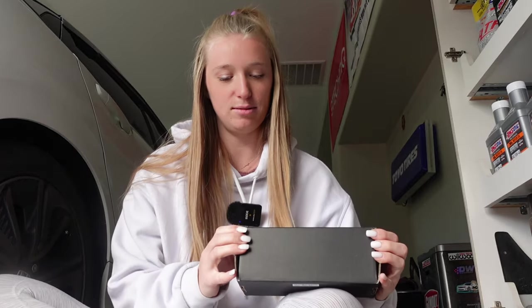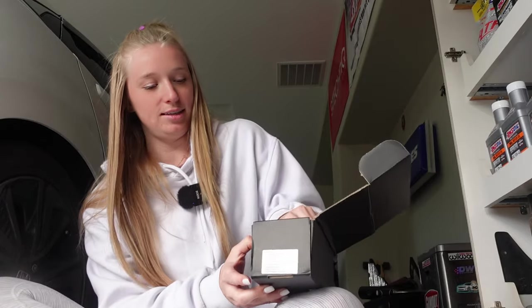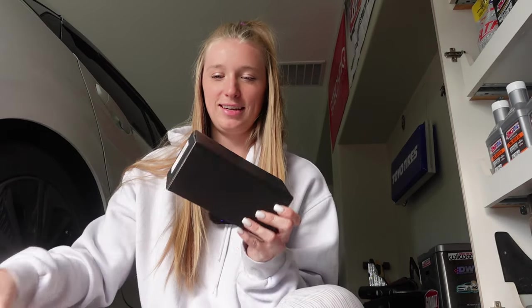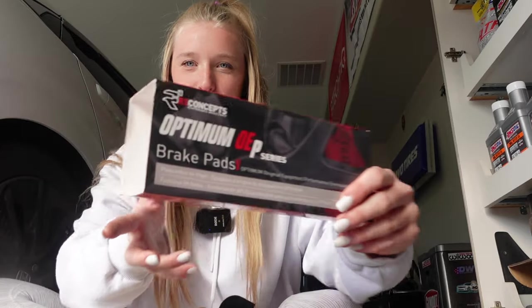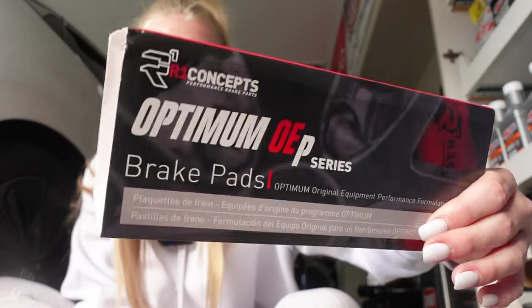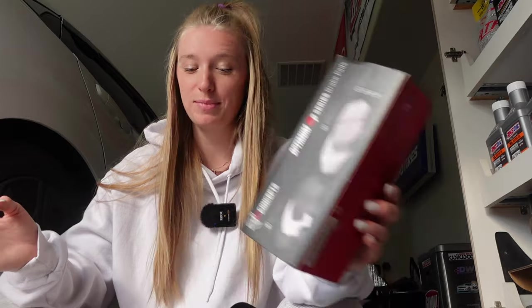Here we have probably the front pads since this box is way bigger than the other. These pads are so little compared to the Camaro. Does it not come with grease? And these are the rear — they're so cute. On the box, these are the Optimum OEP series, which were one of the top-of-the-line rotor and pad setups on their website, so I'm excited to see how they do.